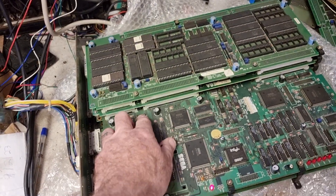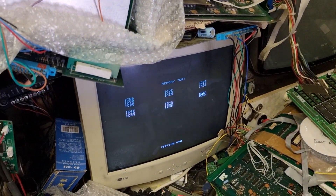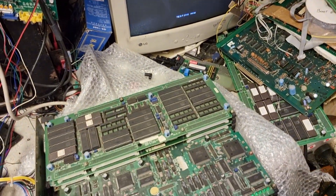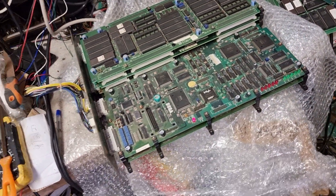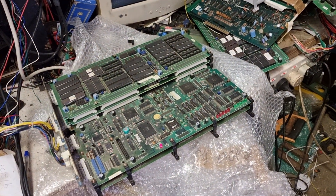I'll push the test button again — that's the Sega Rally board. I'll push the memory test again so you've got to wait for that to come through. Okay, bye mate.